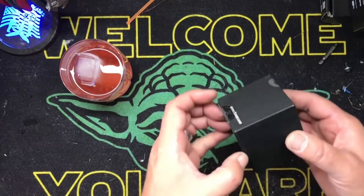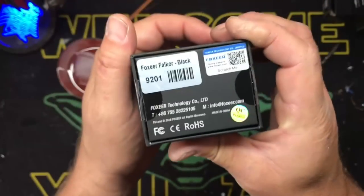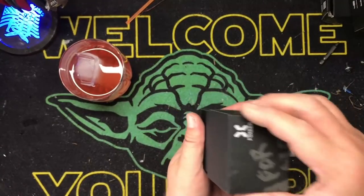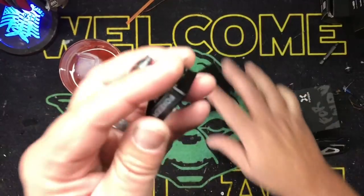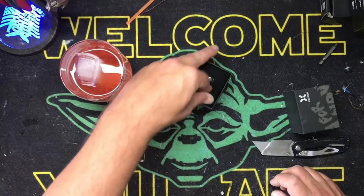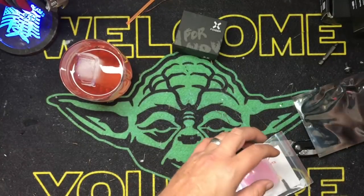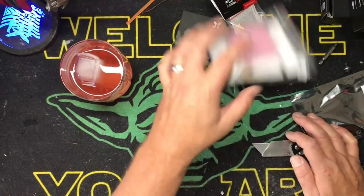We're going to be using in Pat's build the new Foxeer Falkor camera — a 1200 TVL. Beautiful camera. Mine is not getting this nice of a camera; I'm putting in a mini Predator, which is brand new in the box — I already had it. So I'm going to give my buddy the really nice one. We are also putting in Furious FPV 800 milliwatt VTXs. Never used them before, hopefully they're worth a shit.